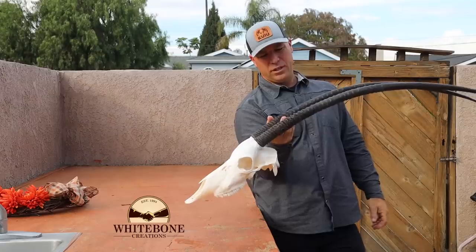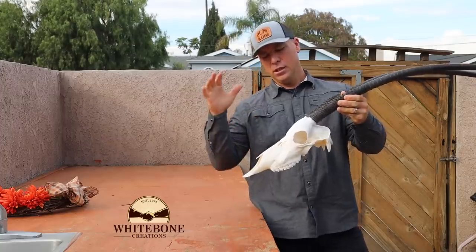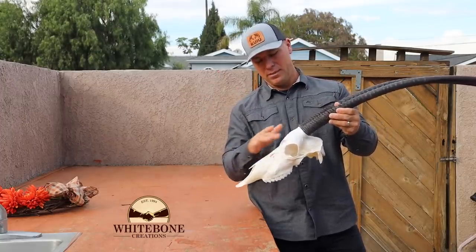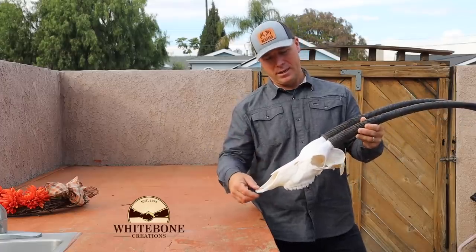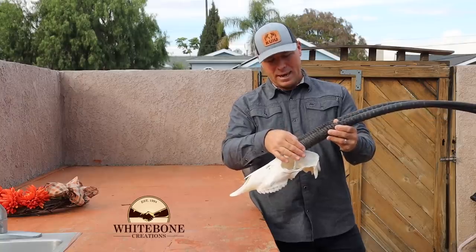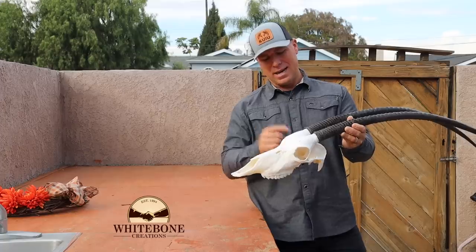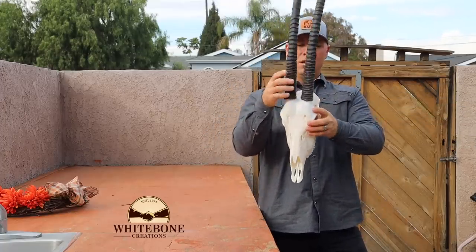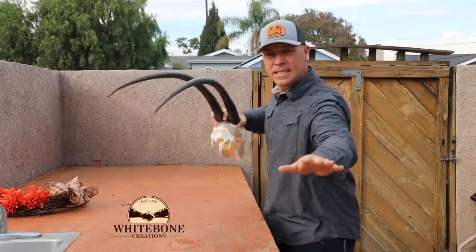There it is — start to finish. My continuous two cents: don't skin them until you're ready to put them in the pot. If you have to skin them because you're crossing state lines, keep them hydrated, take them to a car wash, get them wet, wrap them in a bag. Get the brain out — the brain is your stink. Eyes and brains primarily: get it out and everything's good. Thank you for watching — scimitar oryx!